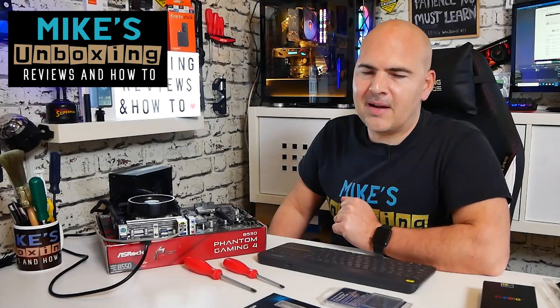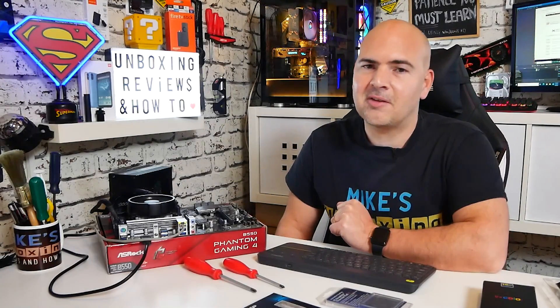Hi, this is Mike from Mike's Unboxing Reviews and How To. Today we're revisiting the Ryzen 5 2200G — but does it work with the B550 chipsets? That's what we're here to find out.